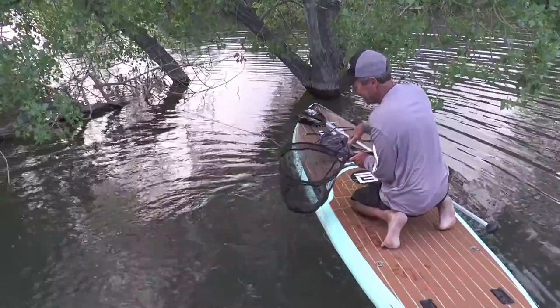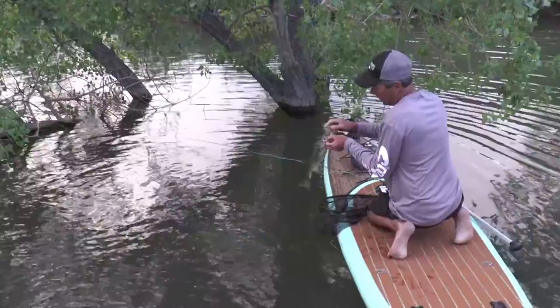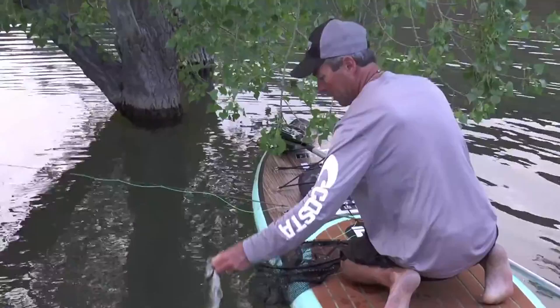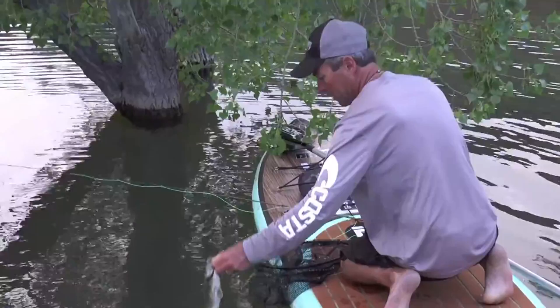Come here, fish. There we go. That's how you should start every morning, guys — 5:30 in the morning, about my third or fourth cast. There's my little tiny streamer fly right in the top of the snout right there. A beautiful little smallmouth bass. How nice is that?